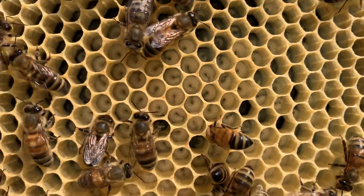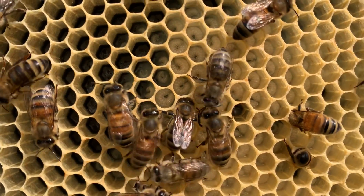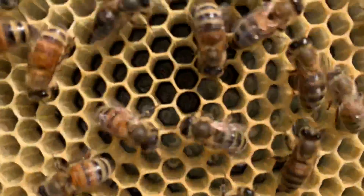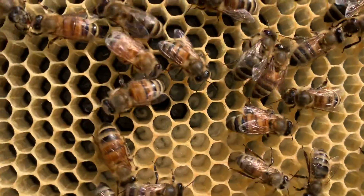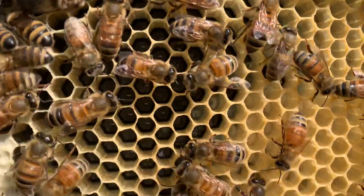This tells us that there's no disease issues going on here, like EFB, chalk brood, that kind of thing. The fact that the larva are floating in lots of royal jelly — maybe you can see that up in this area — tells us that the nurse bees are doing a good job of feeding the young larva.